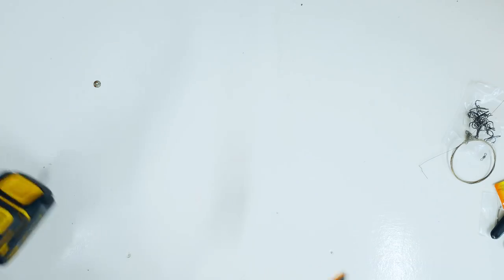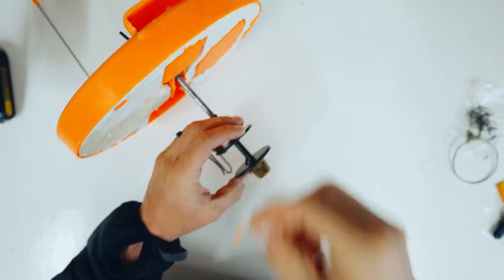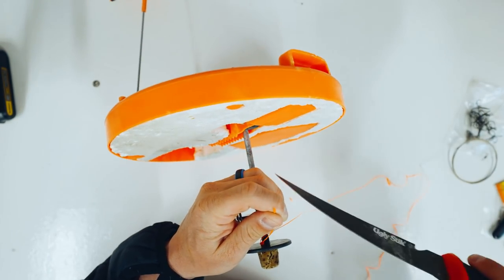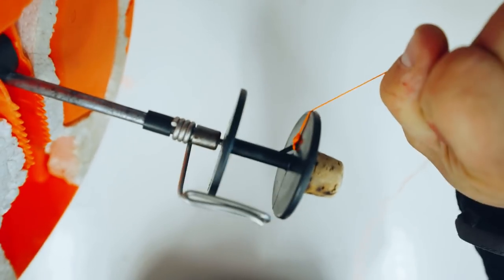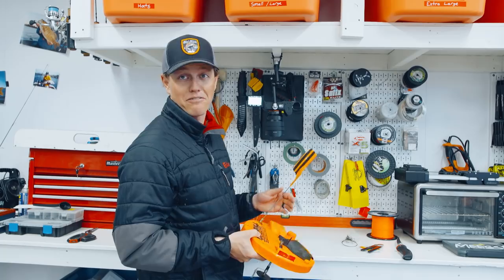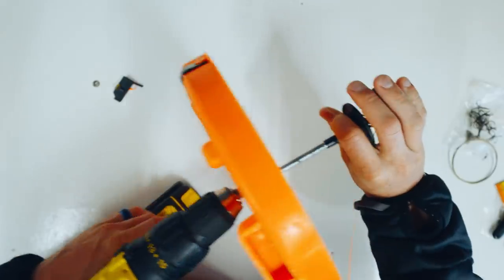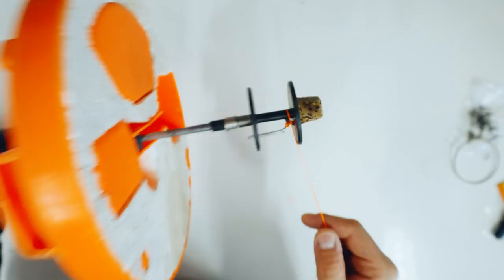We're going to tie a uni knot into that little notch — not a beautiful knot, but this is heavy line and it's at the bottom of everything, so it won't matter. Trim the tag end, give it a good pull. That knot is your last line of defense if a fish somehow spools you. Next, we take off the little spindle on the end and attach the cordless drill onto it — that's what's going to speed up the whole spooling process.